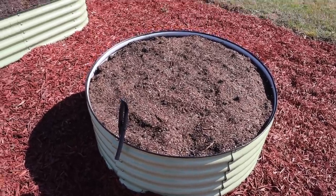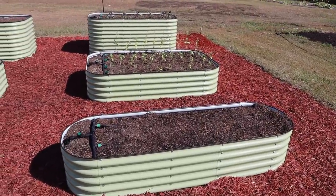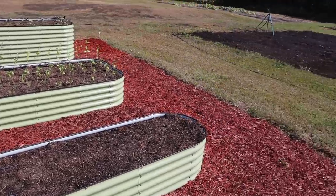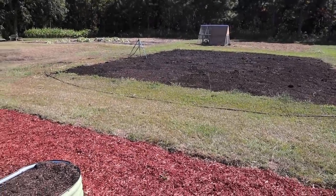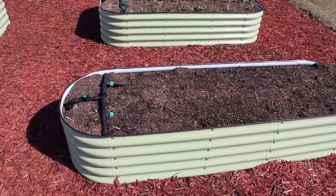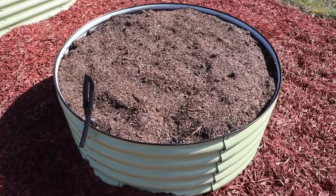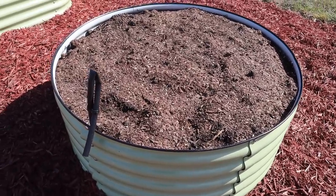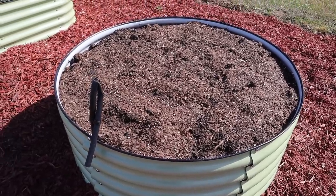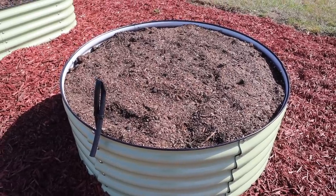Now let's try to solve the problem of how we set up drip irrigation in these round beds. In the rectangular beds, it's really easy - we treat them like a smaller in-ground garden plot and run rows the length of the bed with drip tape. But in these round beds, it's not quite so simple, because all the tape won't be the same length and we need to make sure we get adequate coverage watering everything in these beds.